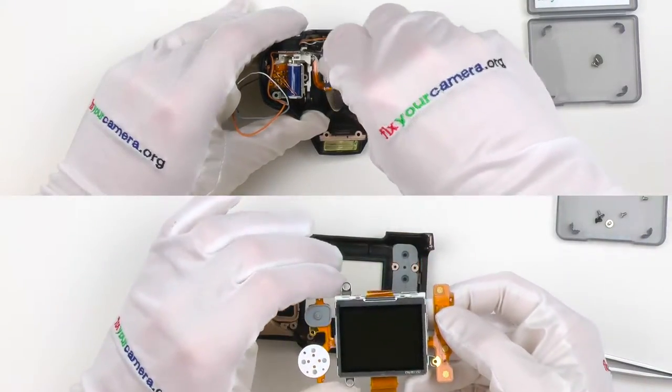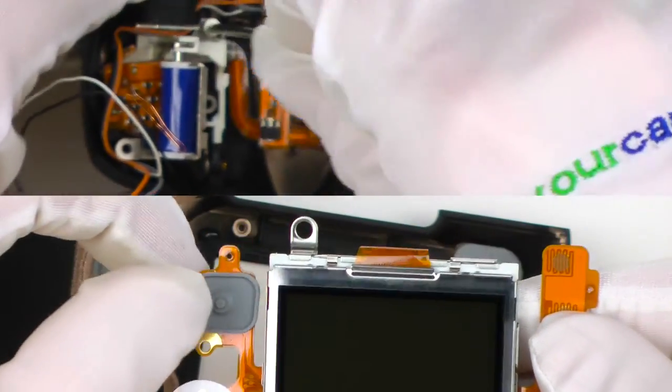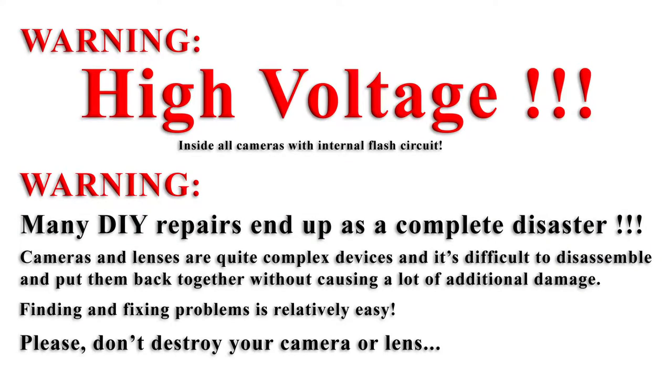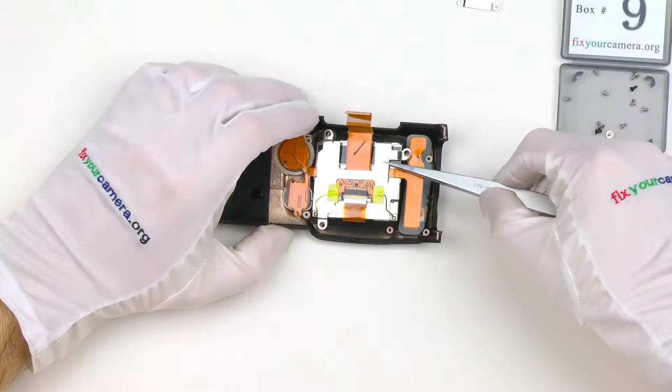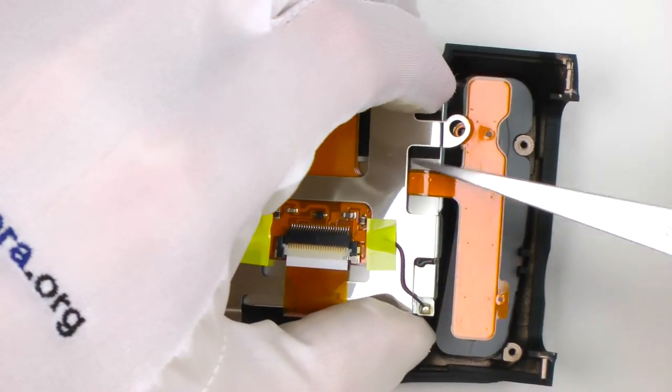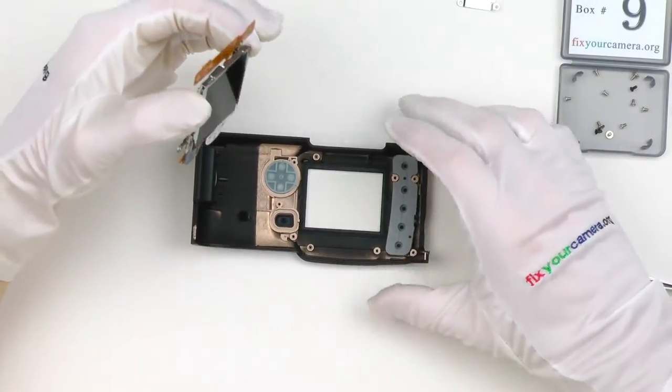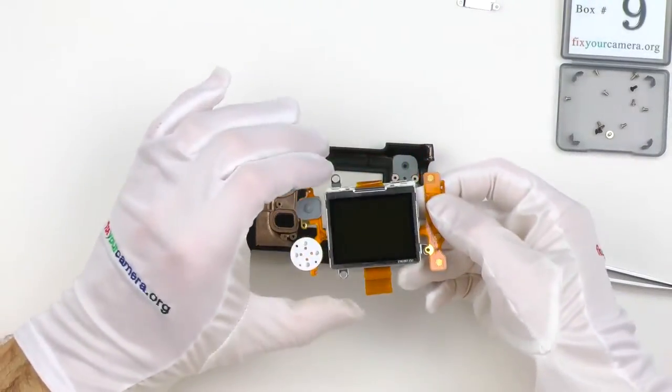Nikon D50 teardown and review, part 4 — top and rear covers. Starting with the rear cover. These are usually simple in most DSLRs. Exceptions are top-of-the-line models like the Canon 1DX or Nikon D4.